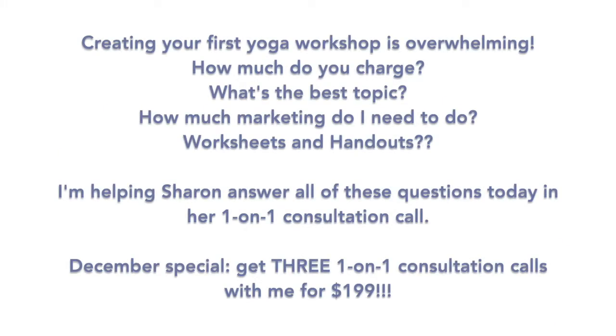Hey Sharon, how are you today? Good, how are you, Allison? I'm doing great. Thanks for setting up this consultation call. I know, based on the intake you filled out, that you want to work on some workshop things and some marketing things and lots of things. So you want to give me a little bit of background on exactly what we want to focus on today?